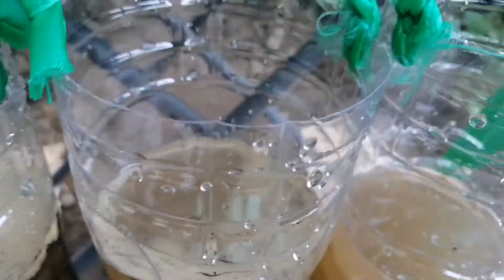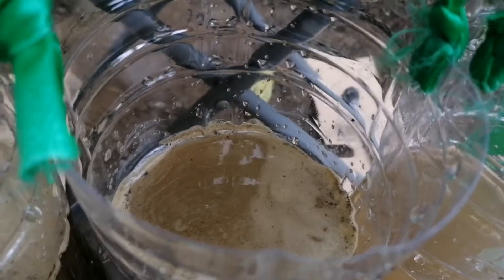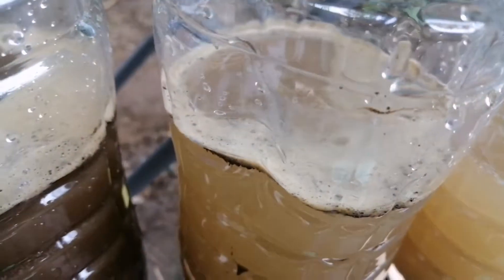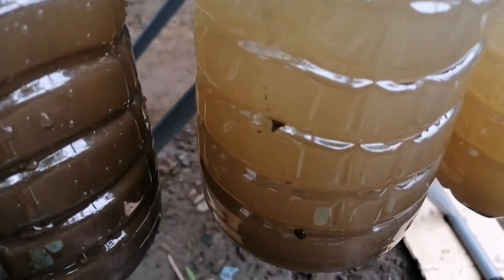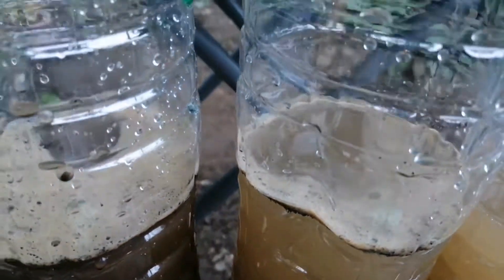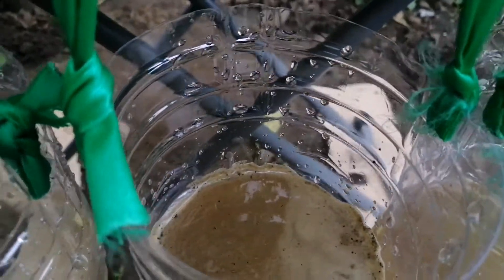For the second bottle that has sticks and dry leaves, you can see some soil also eroded after I poured on it. However, with the sticks and dry leaves that sort of absorbed the water, the soil that eroded was less. As you can see, the water in the second bottle is not so dark compared to the first bottle.